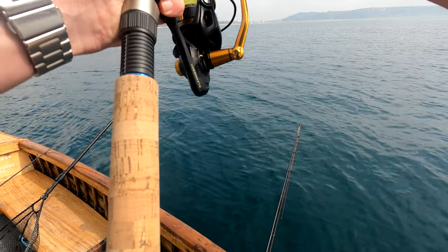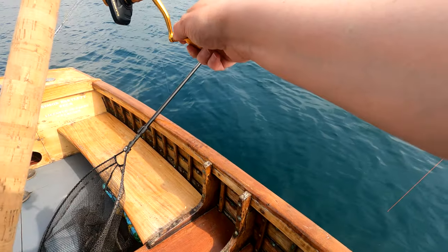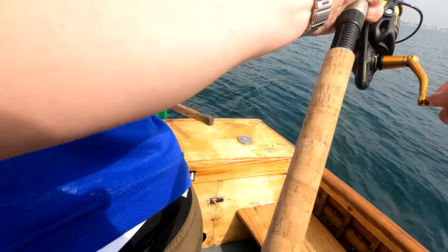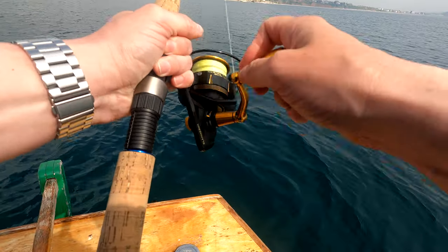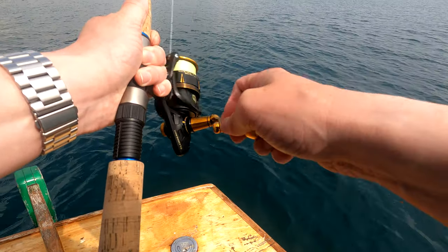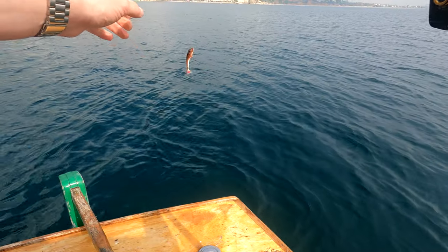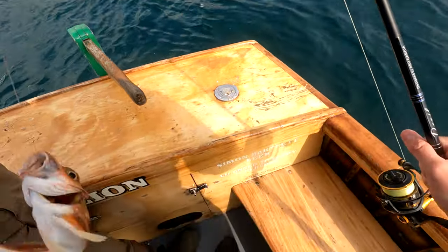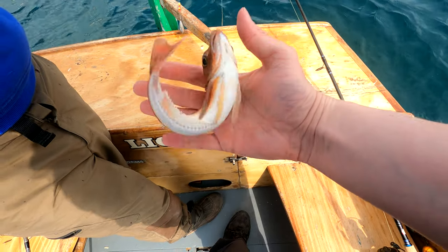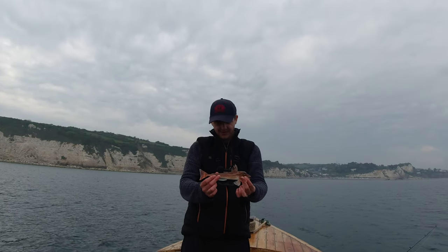We're on - not big, but not bad at all. That was just on a piece of rag - oh, a gurnard! It's my first gurnard, never had one before. Brilliant, so that's one ticked off the list. That's a grey gurnard - they're very spiky, they call them wasps for a reason. Beautiful little fish.